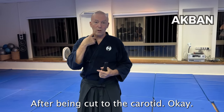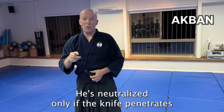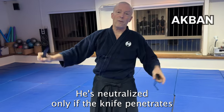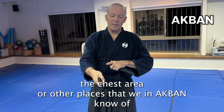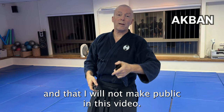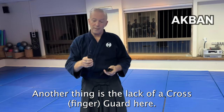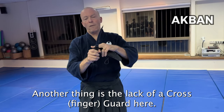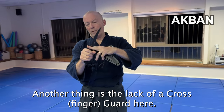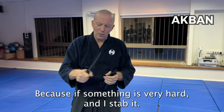That means if I cut to the neck I could probably cut the carotid artery — but that does not mean the person will be neutralized. After being cut to the carotid, the person is not neutralized. They are neutralized only if the knife penetrates the chest area or other places that I know of but will not make public in this video.